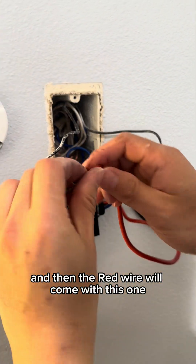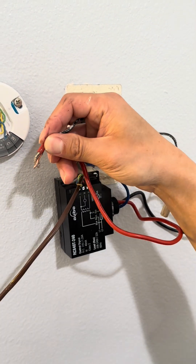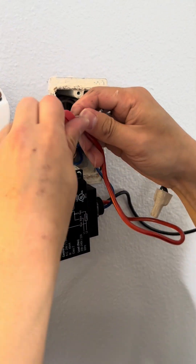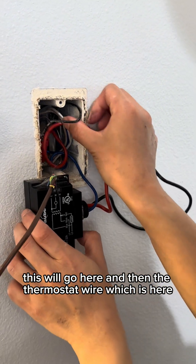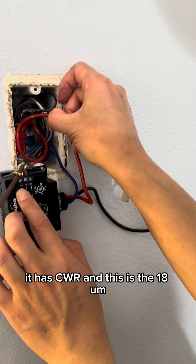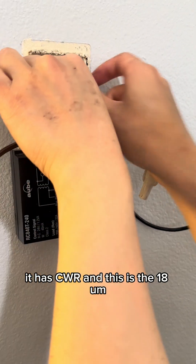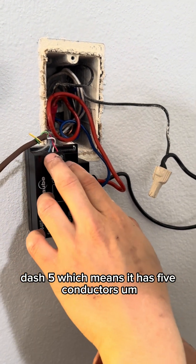Then the red wire will come with this one, with this cap here. The thermostat wire, which is here, has C, W, and R. This is the 18-5, which means it has five conductors.